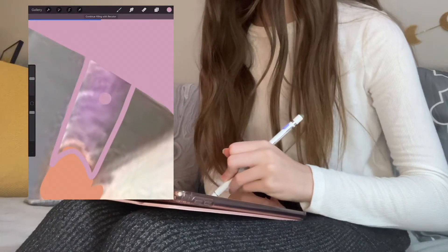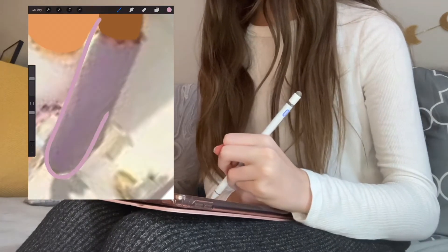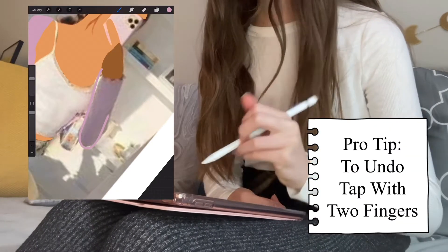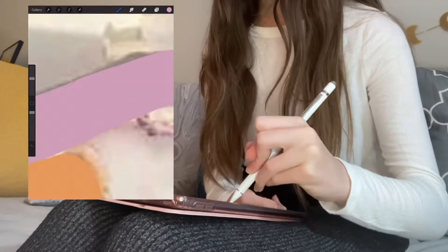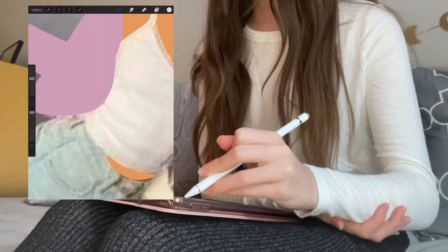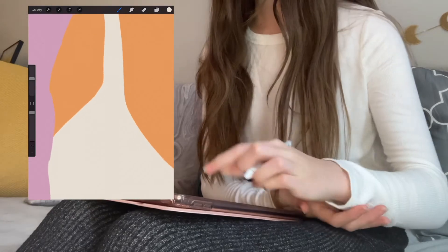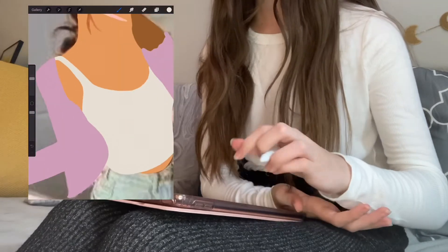You always want to make sure your lines are enclosed when you're drawing. If there's a slight gap in your outline and you try to fill in the color, it'll flood the entire screen. Just undo it with two taps and make sure your lines are completely filled in before dragging color. Take your time, don't worry if you make mistakes, and you're going to get a cool end product.